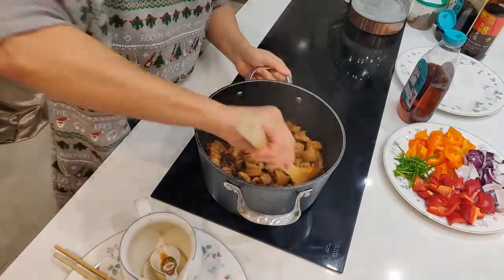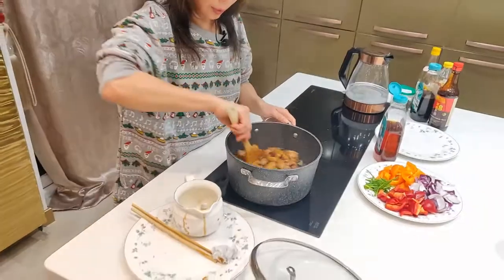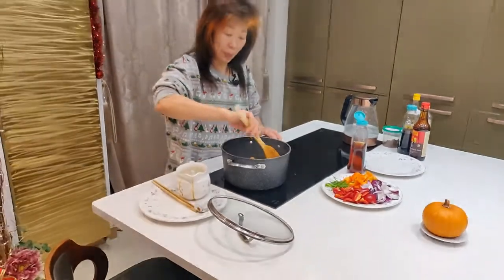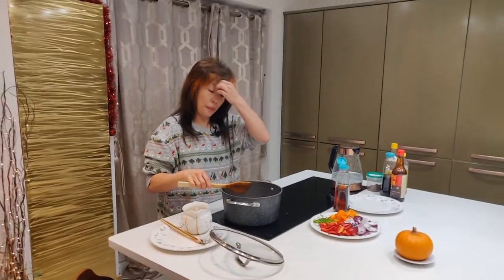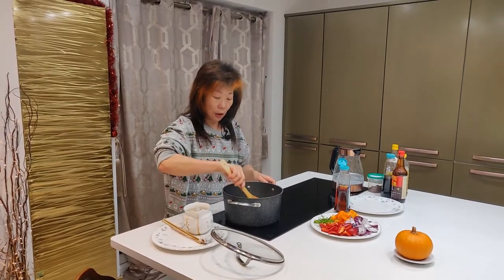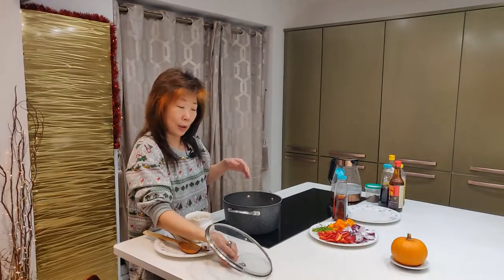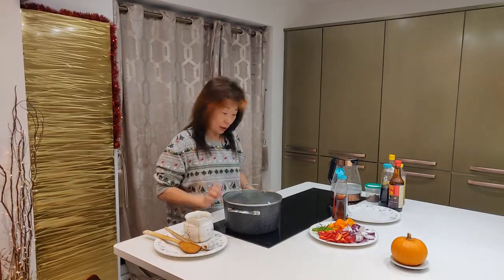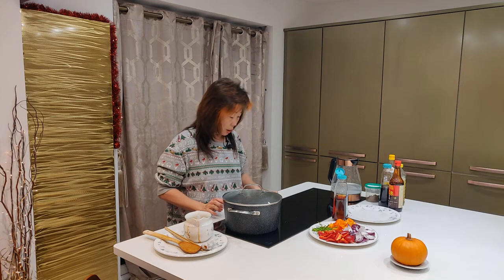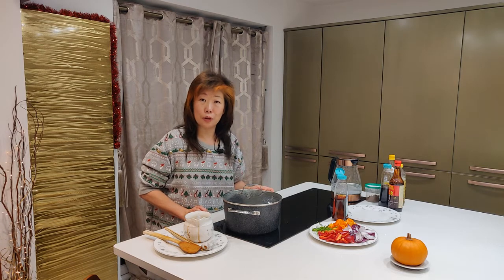Mix it well, then let it simmer — turn it down to really low heat for about half an hour to 45 minutes. The longer the better. If you leave this meat overnight, it's even better the next day. Just let it simmer, and we'll come back for the finishing. Leave it on very low fire, half an hour to 45 minutes, and occasionally check and stir so it doesn't burn.